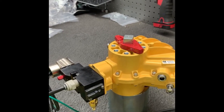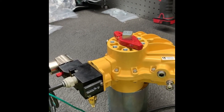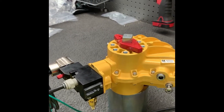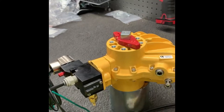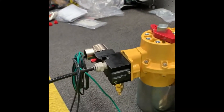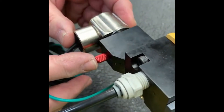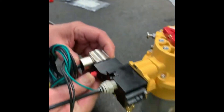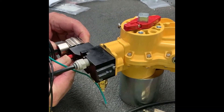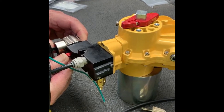Unplug it and it will close. Provide power — it opens. Remove power — it closes. Now with the plug undone we can manually operate it by pressing this red knurled manual bypass button. Press it — it is the same as energizing the coil; the actuator goes counterclockwise and the valve will open.